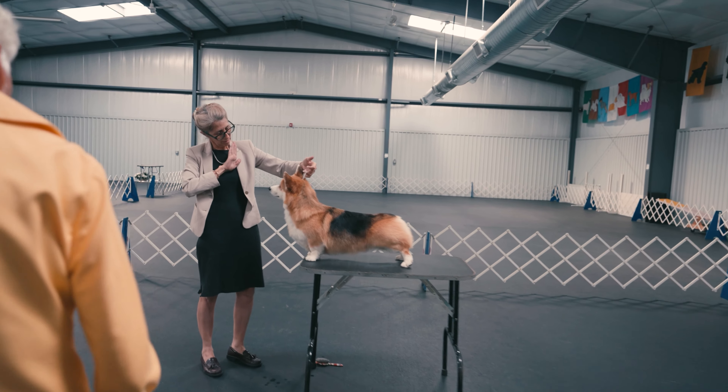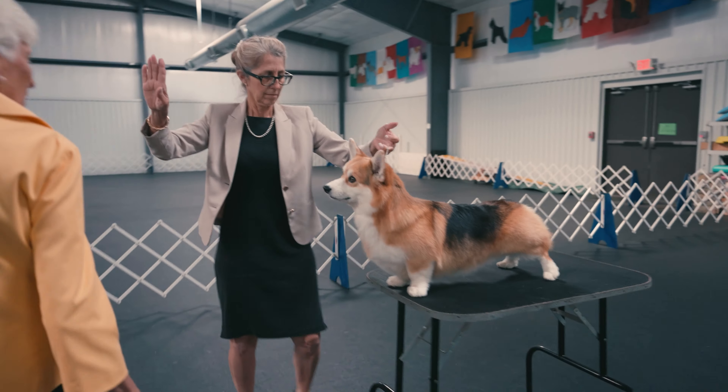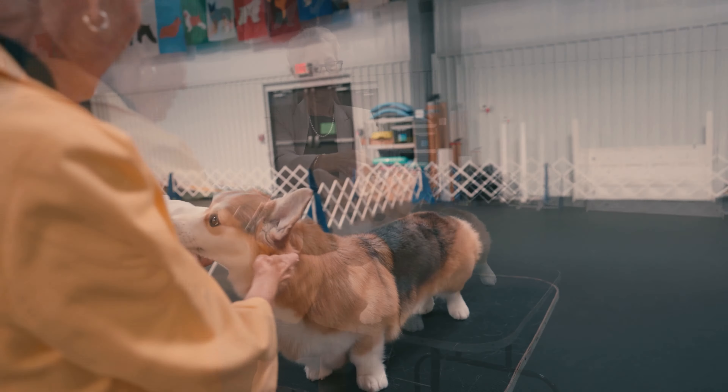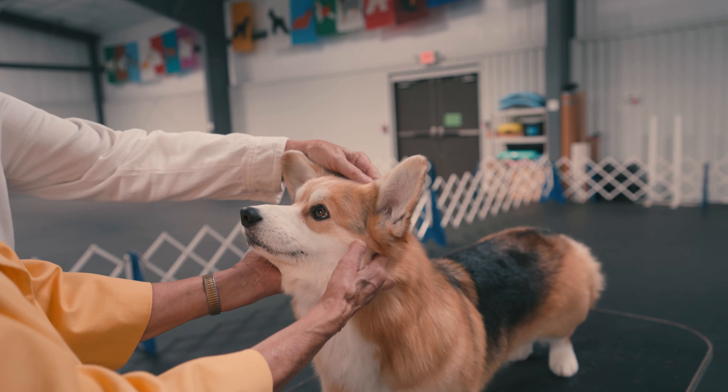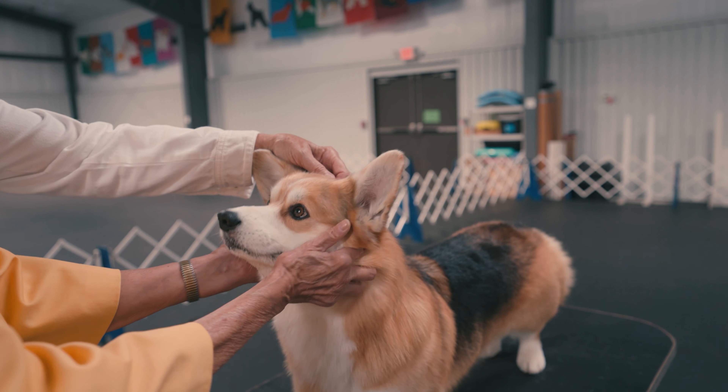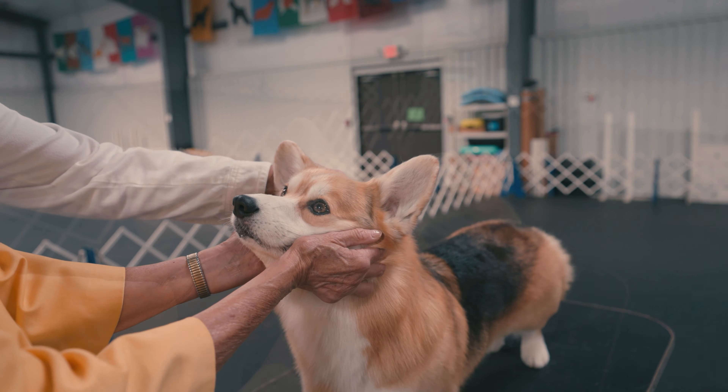Approach the table from the front and speak to the dog before putting your hands on them. Sometimes Pembrokes are so intent on their handlers that they do not see you coming. Cup the head in both hands, pointing the muzzle toward your face.